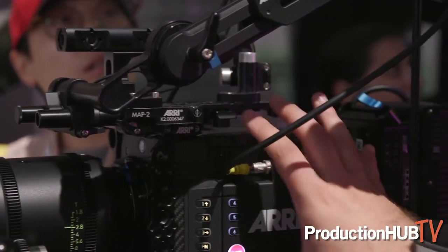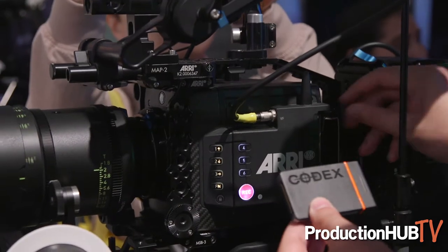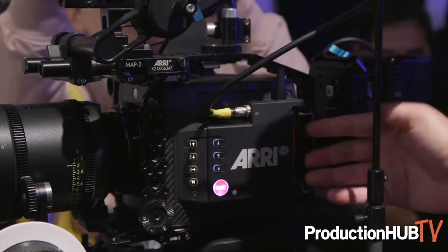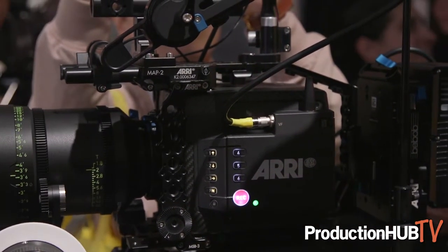What you have here is a brand new media bay. This media bay records to new Codex compact drives that are 1TB in size. They're built by Codex, which is one of our partners in media creation. They're really reliable, rugged, compact 1TB drives that are very high speed to record uncompressed ARRIRAW up to 60 frames in the 2.39 and 4K UHD mode, or up to 40 frames in the open gate mode.